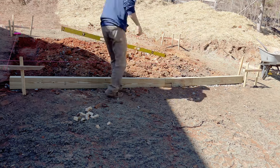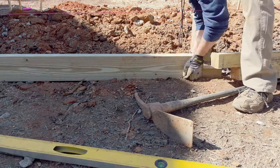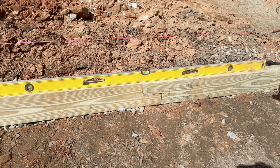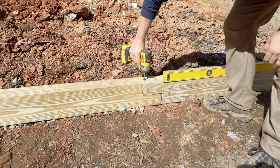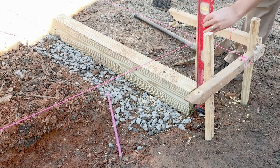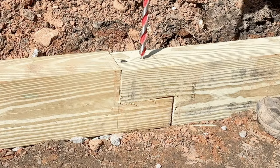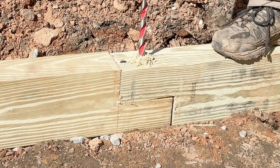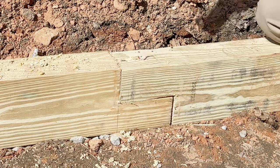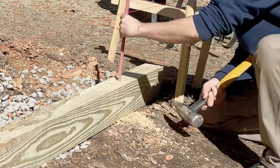We'll bring in the second section and make sure it's level — most likely we'll need to adjust it. Once it's level, we add one lag screw to hold the two pieces together. To make sure it stays in place, we go back to the beginning and drill a 5/8-inch hole and drive a rebar into it to hold it to the ground. We then drill a second hole right in the middle where the two boards meet, same thing driving a rebar through it. Then one more towards the end. These three rebars should hold the board in place.